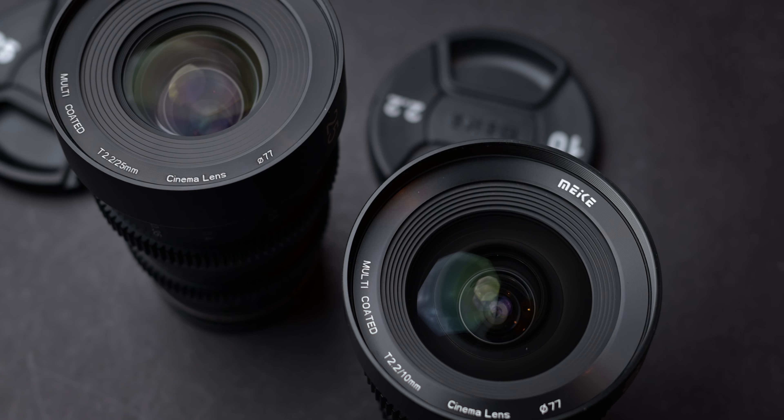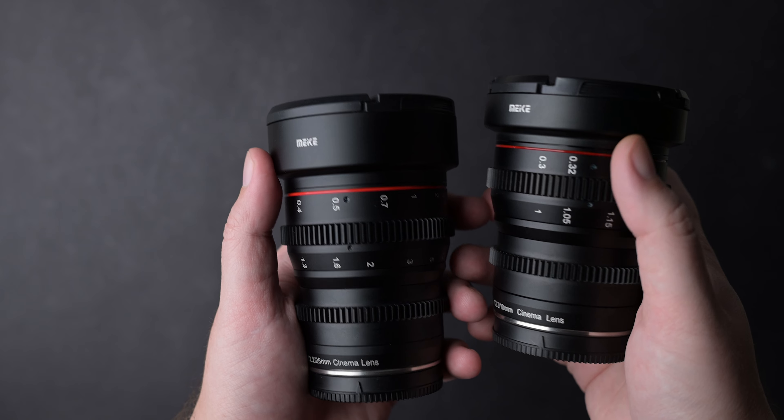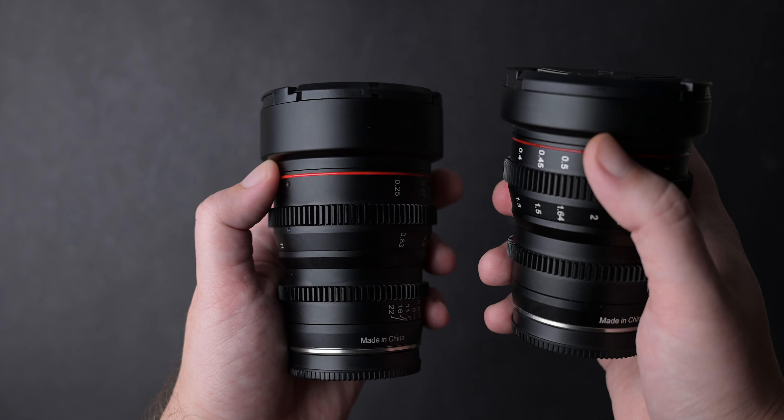My name is Andrei Dima, I am a professional travel photographer and video maker and today I am going to test these cine lenses from Meika.